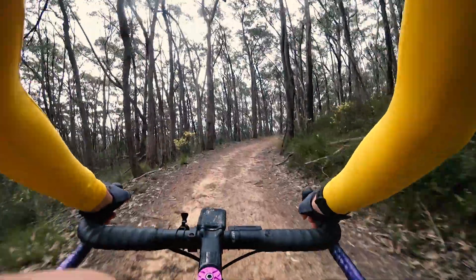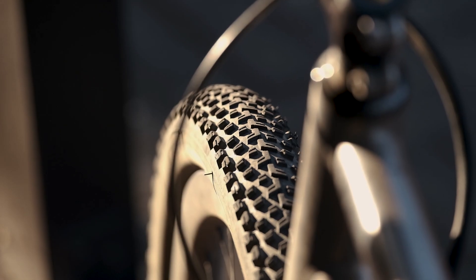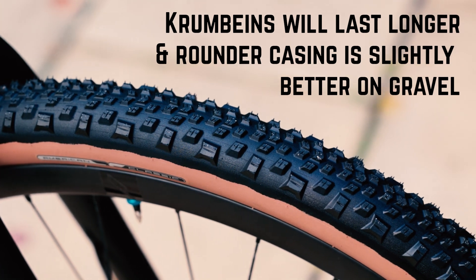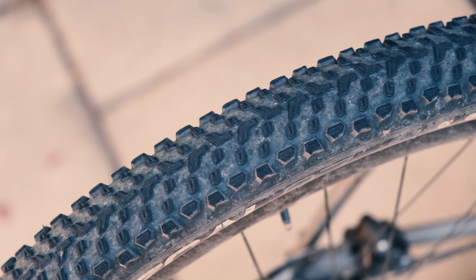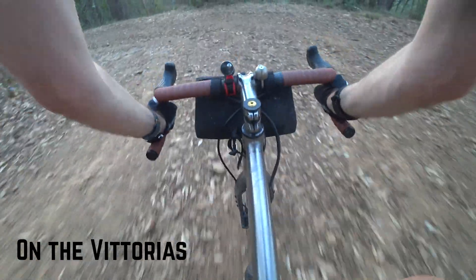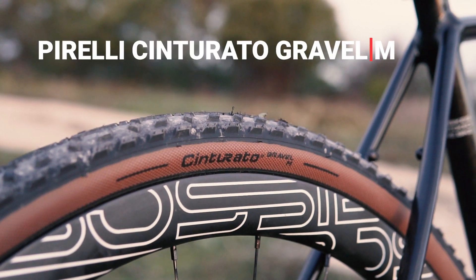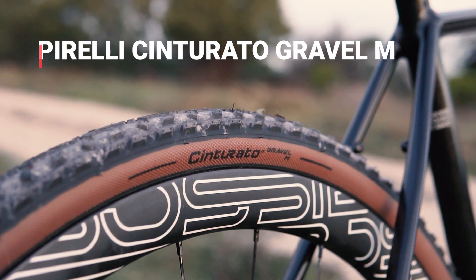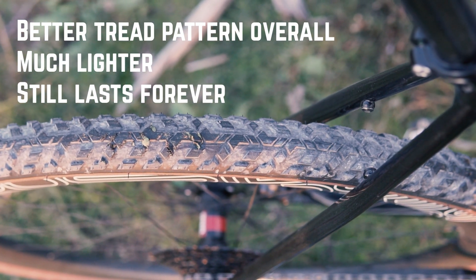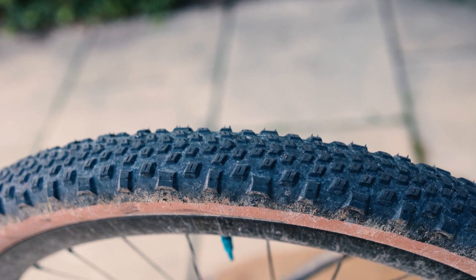There are a couple of alternatives worth considering. First, in the speedy XC tire segment, something like the Vittoria Mezcal — I really like these tires. I'd say the American Classics will last longer and I prefer their more rounded grip distribution versus the more mohawk-style tread on the Vittorias. The biggest competition probably comes from my favorite all-round gravel tire, the Pirelli Cinturato Gravel M. It's a tough call — I prefer the tread pattern on the Pirelli and think it's a generally better all-round tire, but the American Classic is about $40 cheaper in Australia at standard going rates.